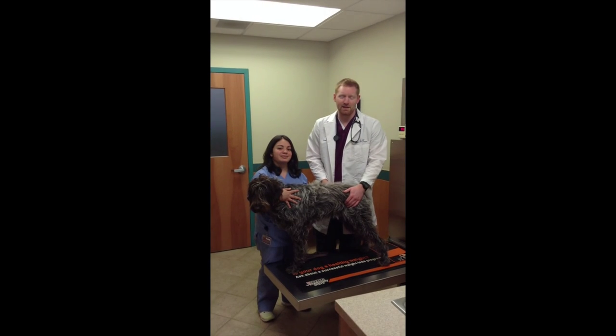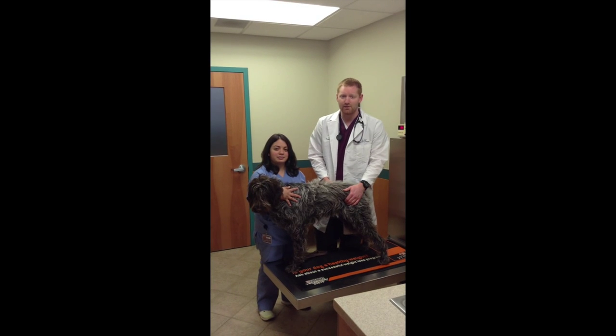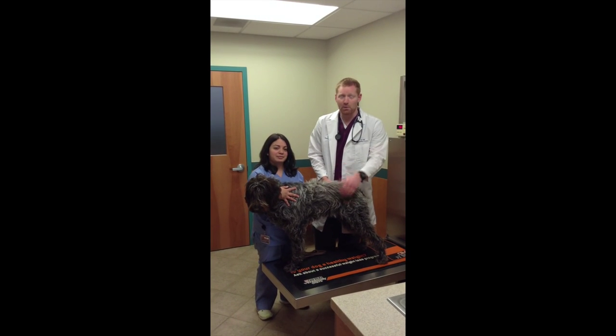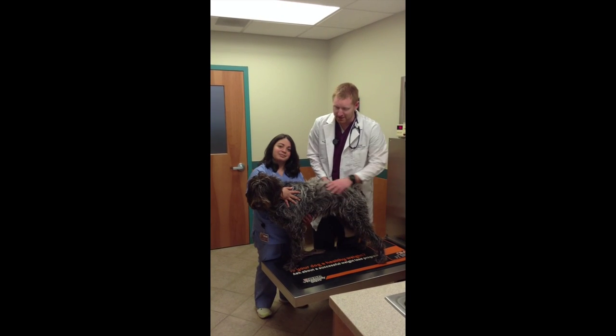Hi everybody, I'm Dr. Hart here at Red Bank Veterinary Hospital, and today I'm going to teach you how to remove a tick from your dog. Helping me today are Virginia, my technician, and Abby, this lovely dog.